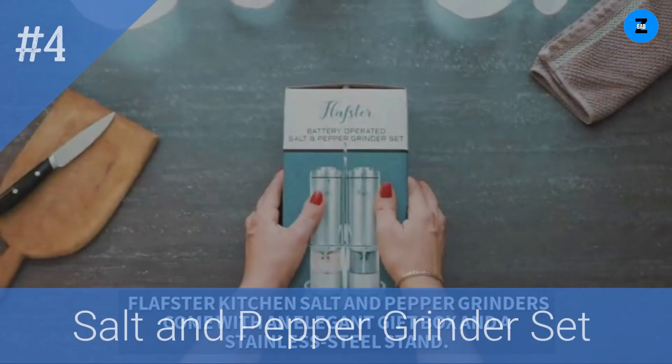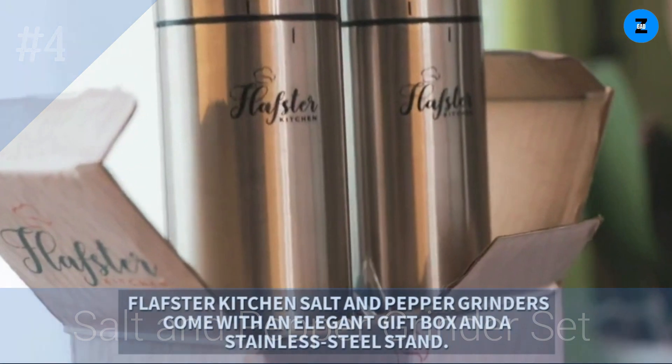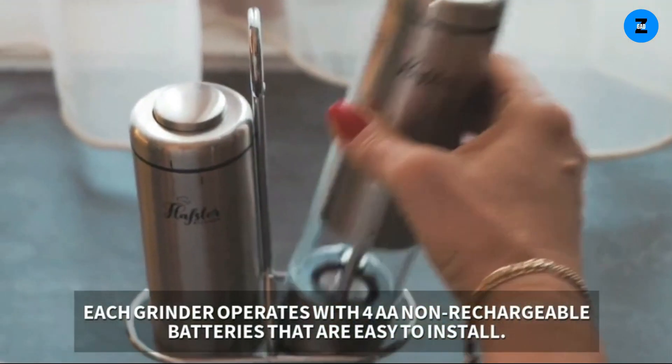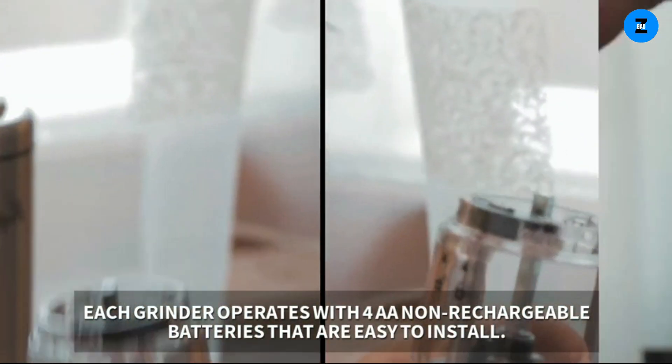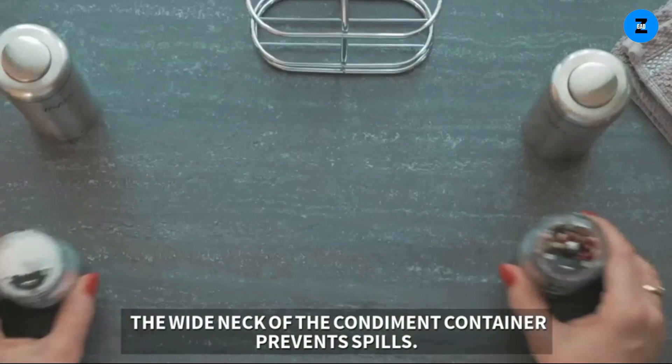Flofter kitchen salt and pepper grinders come with an elegant gift box and a stainless steel stand. Each grinder operates with four double-A non-rechargeable batteries that are easy to install. The wide neck of the condiment container prevents spills.